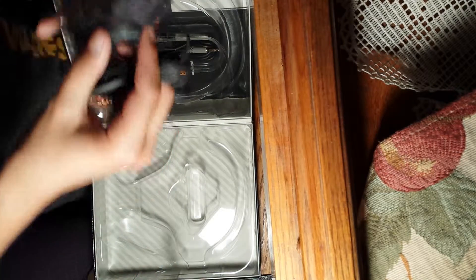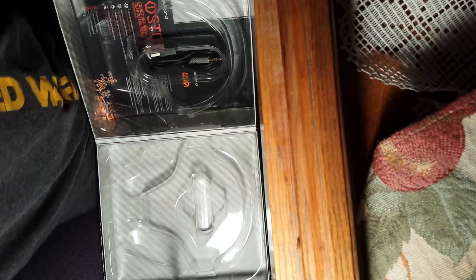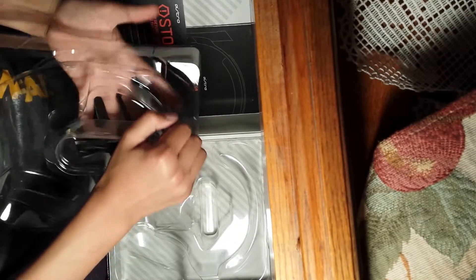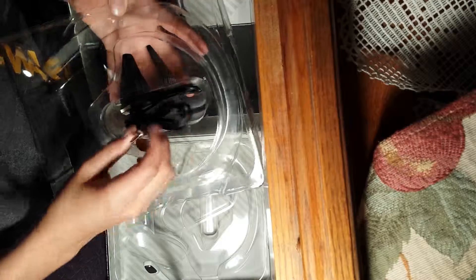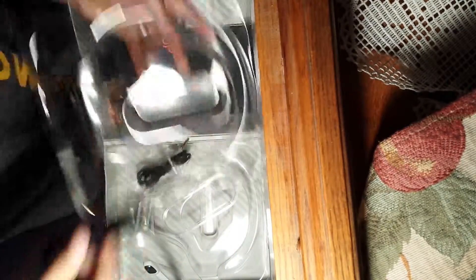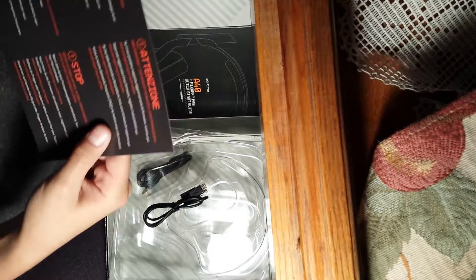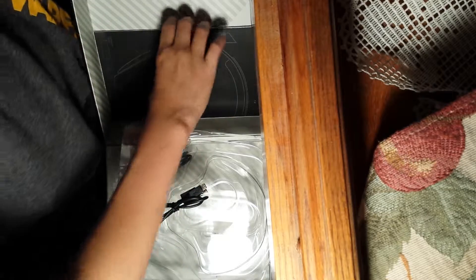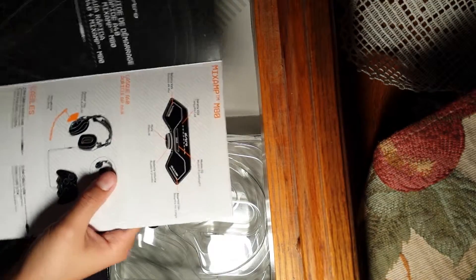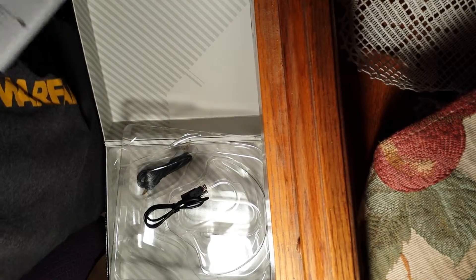There's the M80 MixAmp. You just plug this straight into your controller and then update your controller, I think. And you could hear game and chat volume. So this is just an extra cable to listen to music, I think. And this is to update your controller. Here's a bunch of the instructions and stuff. So, it has like three EQ modes on the M80 MixAmp.